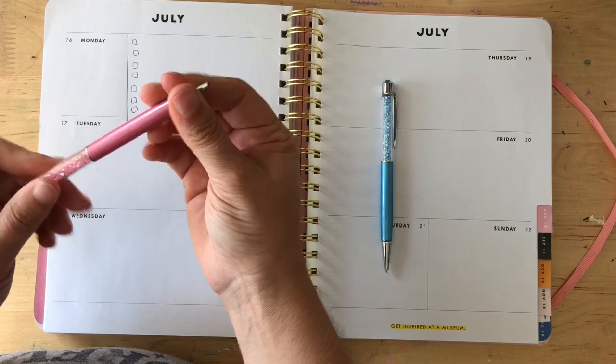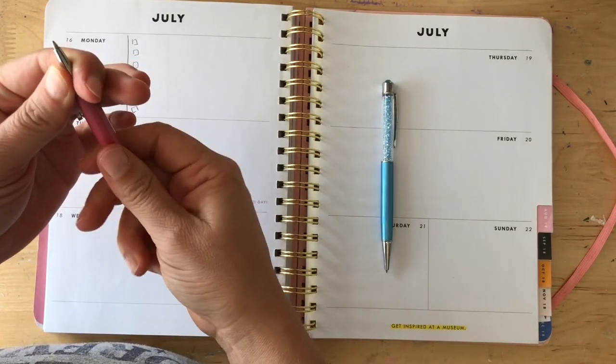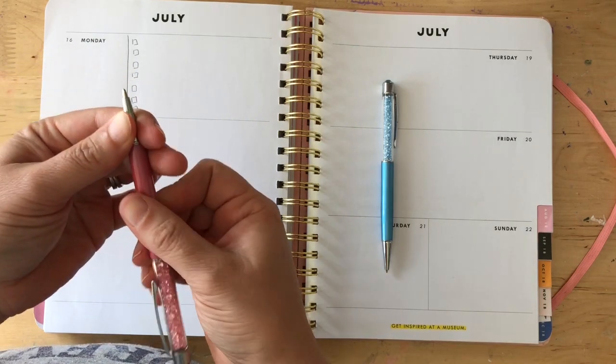What I love about these is they're so nice and smooth writing. You open it this way, close it this way — it's retractable.